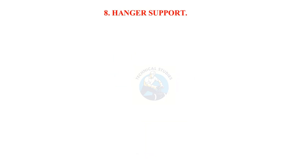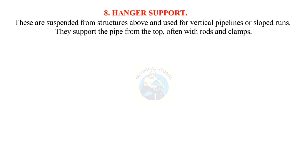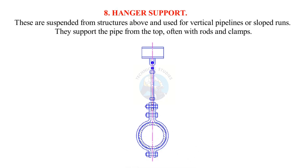Hanger supports are suspended from structures above and used for vertical pipelines or sloped runs. They support the pipe from the top, often with rods and clamps.